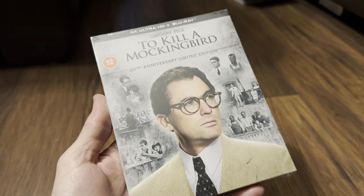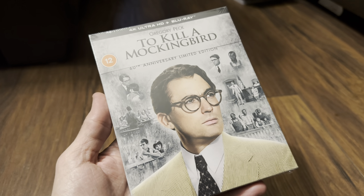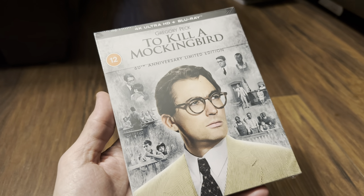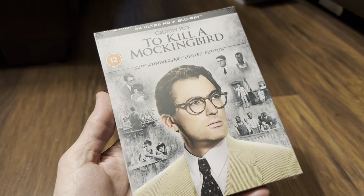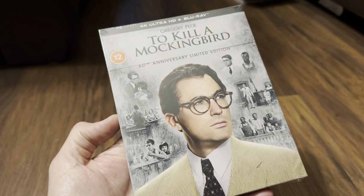Hello again and welcome back to the channel. Richard here again with another unboxing video. This time it's the new 4K Ultra HD Blu-ray 60th Anniversary Limited Edition set of Gregory Peck in To Kill a Mockingbird. There are two versions released here in the UK.